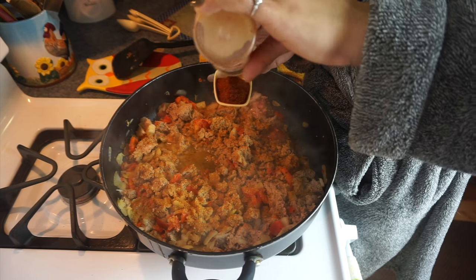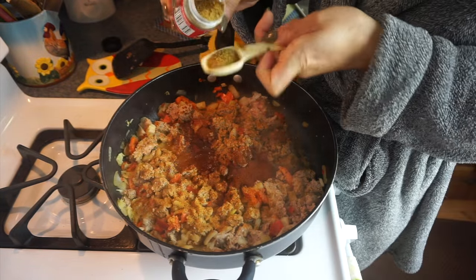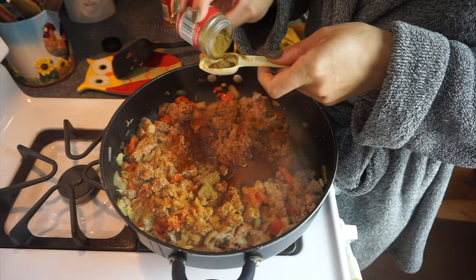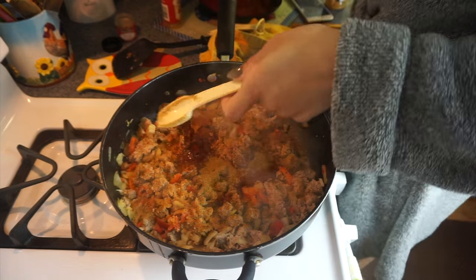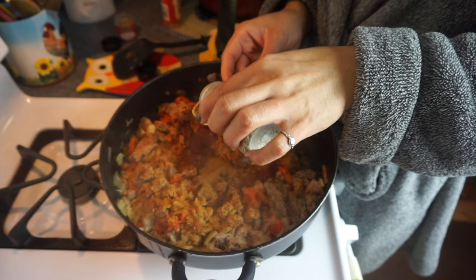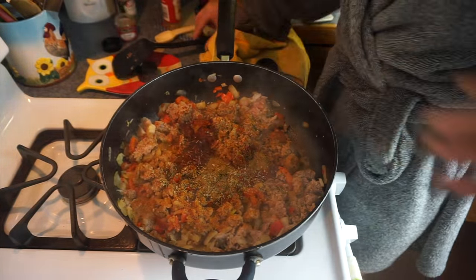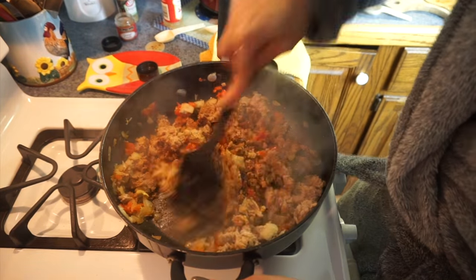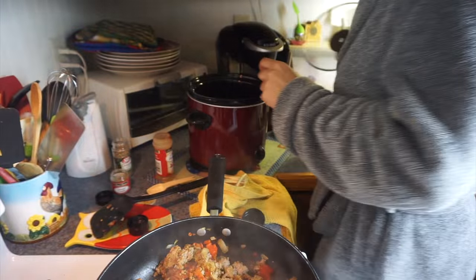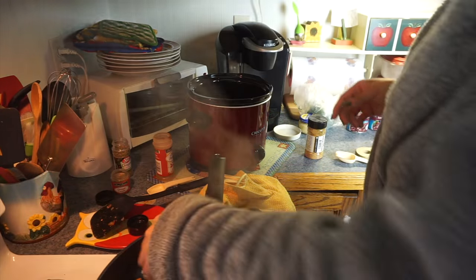I'm going to go ahead and add the rest of the seasonings. I did not use the exact amounts listed because some of the stuff I wanted less of, so I just added it to my liking. But in the description bar I'm going to have the exact word-for-word recipe down there for you, so check out the description for exact ingredients.